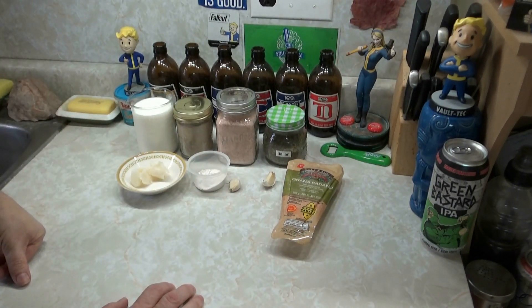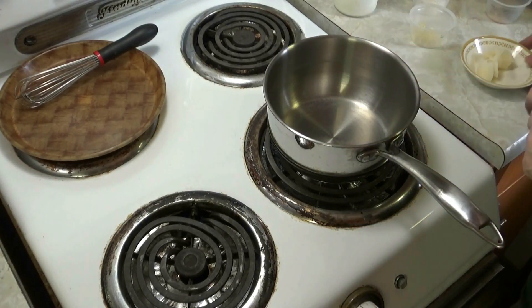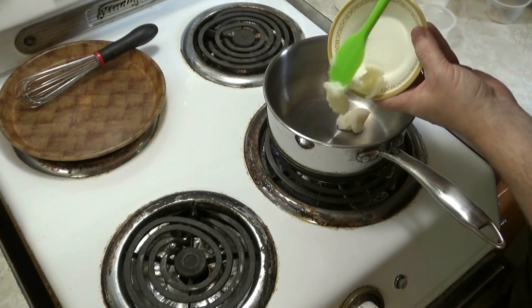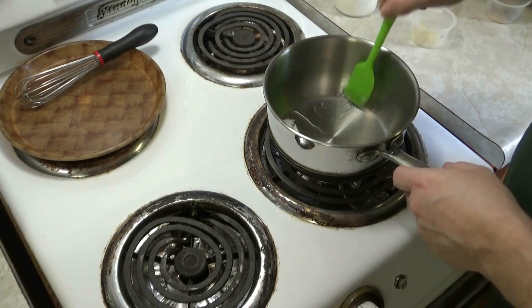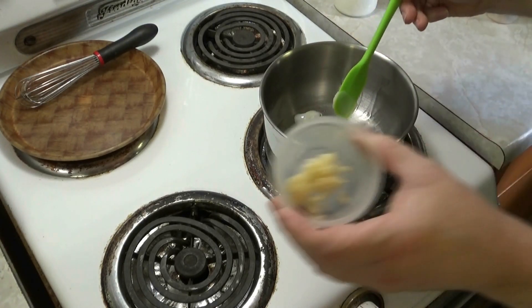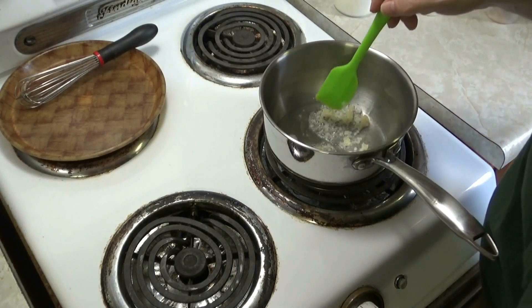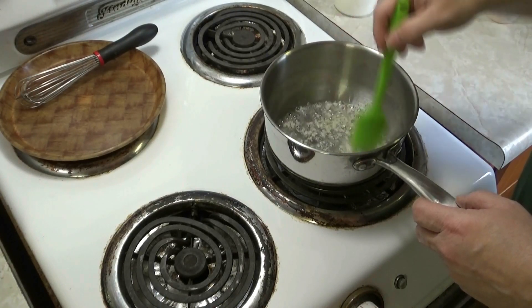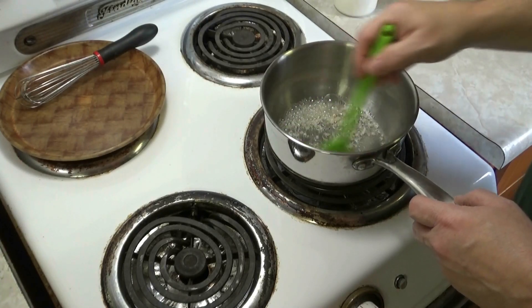Over a medium heat, take your two tablespoons of bacon fat or butter and get it in there. Let it melt up real good, then add your two cloves of minced garlic. Do that for about a minute to let the garlic release its flavor into the bacon fat. You don't want to go too long — you don't want it to go brown.